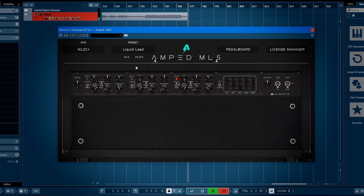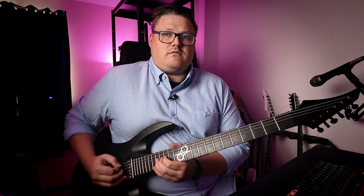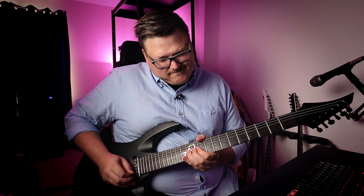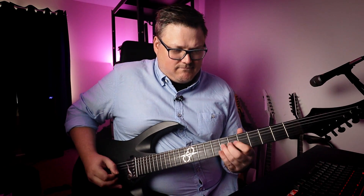Yeah, that really gets that feeling of the tight rhythm — liquid lead. I think it was the Mark 2 that John Petrucci played in Dream Theater back in the day. Sounds really cool. Everything with this amp sounds so cool. Now we're back on the Mark 4, let's play some metal again.